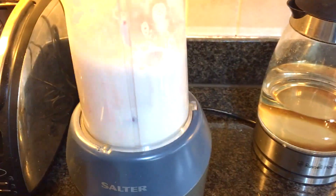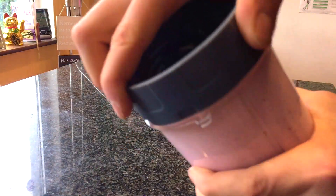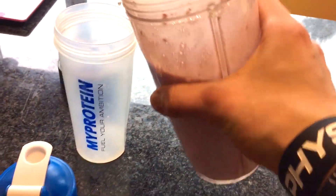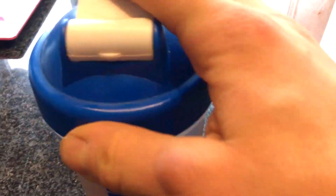We literally do not need to blend this for very long. Take it out, give it a good shake. Pop it open, and a protein shake would not be a protein shake unless it was served in a shaker cup. So we are just going to pour it into the shaker — beautiful. Top it with the lid.